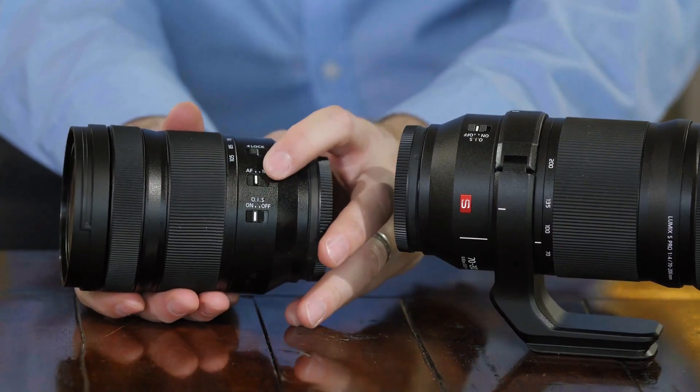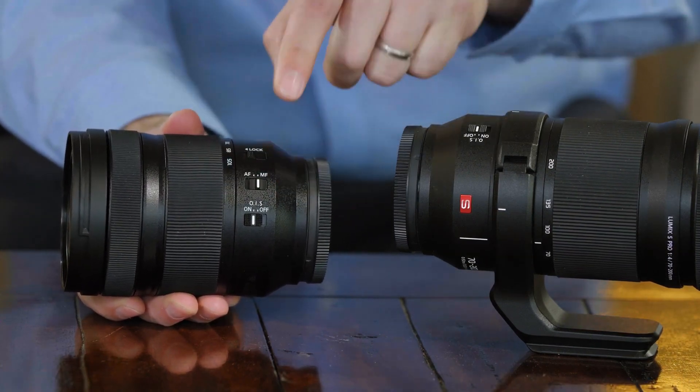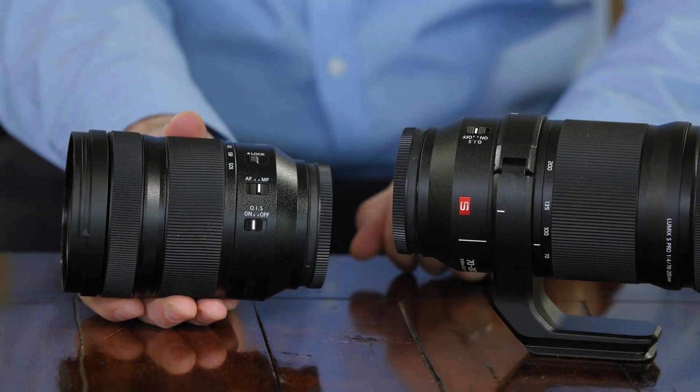Finally, you have an autofocus switch for overriding autofocus to manual focus. When you have this in manual focus, even if the switch on the back of your camera says autofocus, you're still in manual focus on your lens.